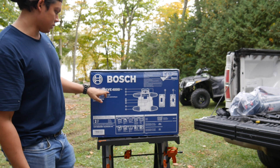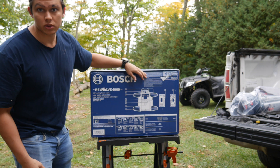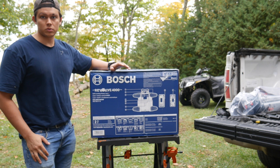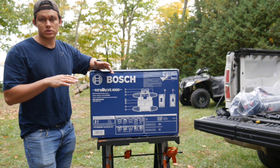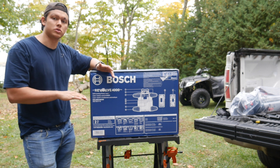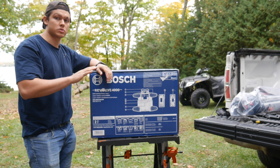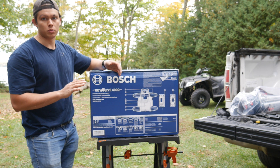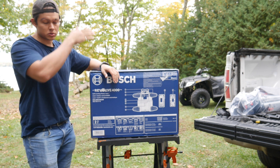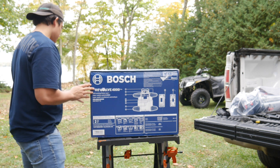This is the RV LEV 4000 — it's a dual slope rotary laser. I got this one because it has a screen on it and you can set your percent slope. If you're doing grading and you want a 2% slope, you can set 2% this way, and you can also set another slope in another plane. So say you want 4% this way and 2% this way — this one can do that, where not all lasers can.